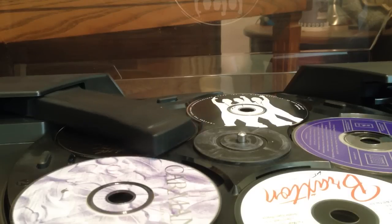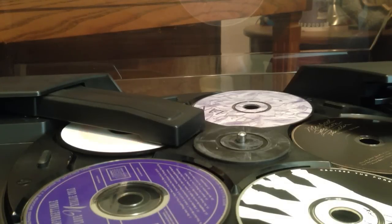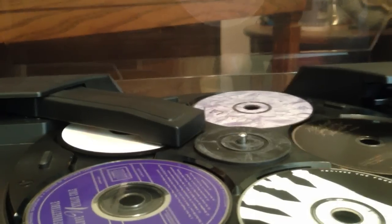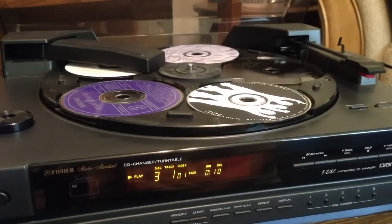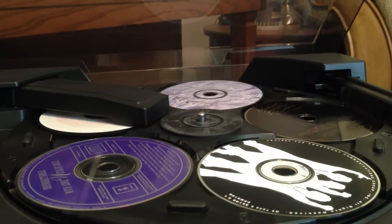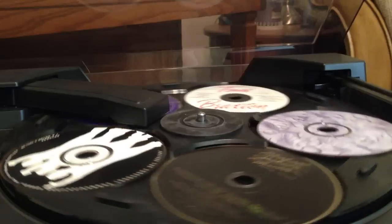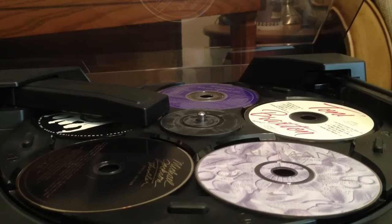Then I can go to say Disc 3, which should be the Toni Braxton disc. Looky there, it knew what it was. So it spins up the disc and on the front you have your digital display telling you which disc and the minutes and seconds elapsed on that particular disc. Then I can go to say Disc 5 — I'll hit 5 and then play and it will swing around and pop in that disc. And it starts playing the disc there as well. Pretty cool.